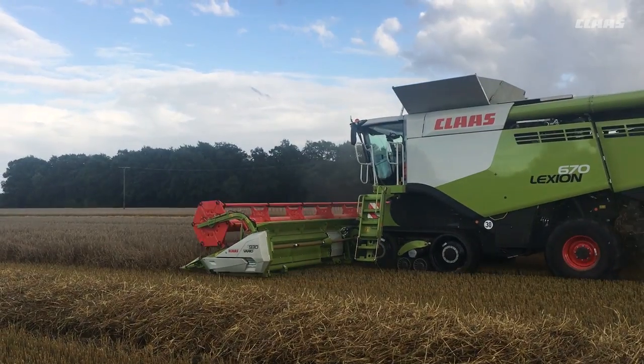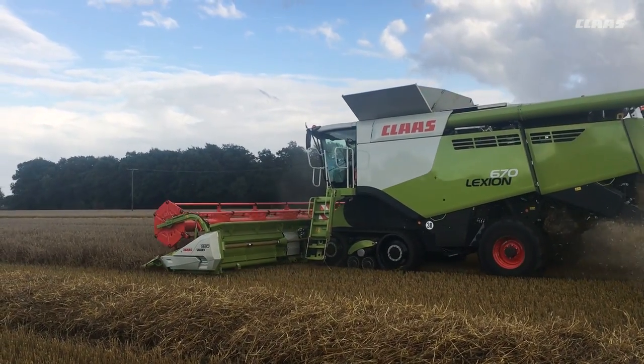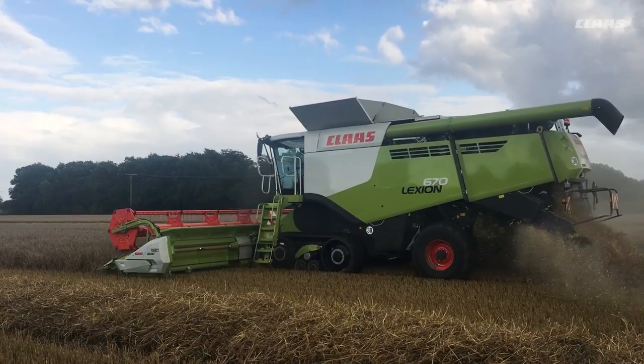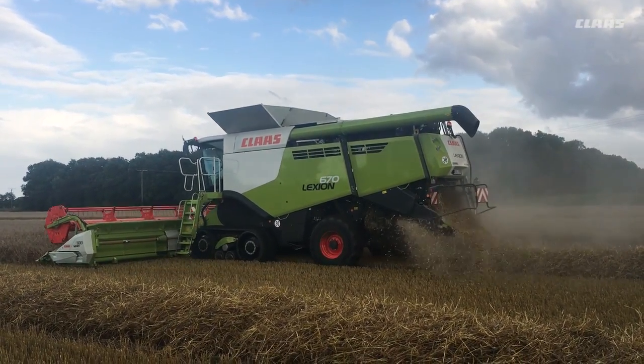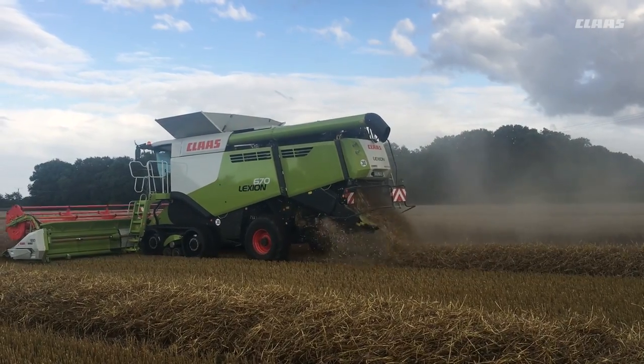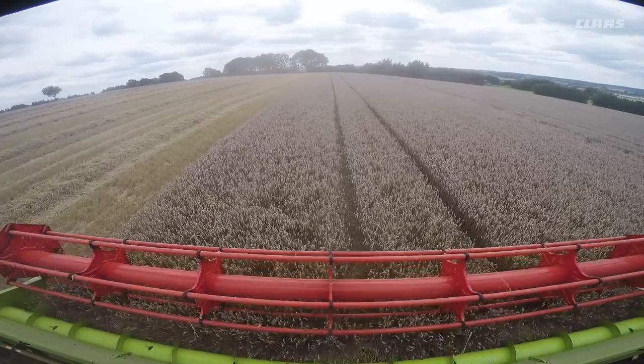Welcome to our video series featuring step-by-step guides to how to use cruise pilot. For the purpose of the tutorial we will be using the Alexion 670 to demonstrate cruise pilot. In the first section we will look at how cruise pilot works and show you what you need to know about the basic settings.